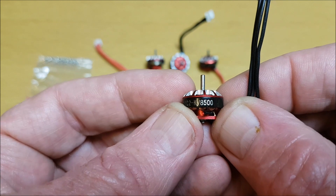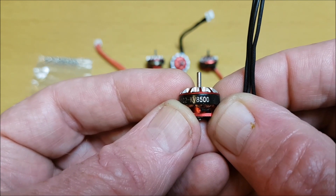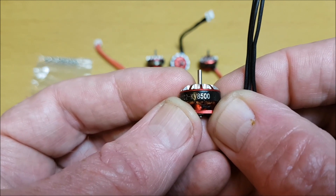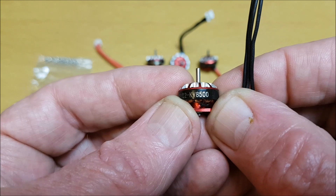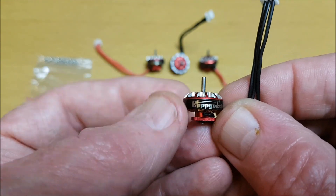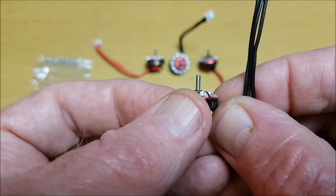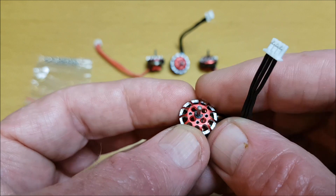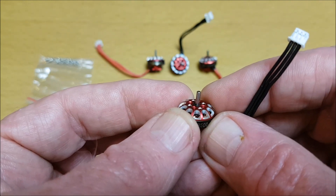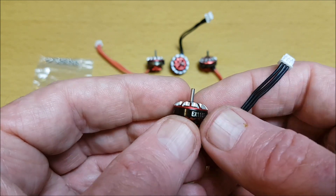As I mentioned, 8500kV. You can also get these in 9000kV, 10,000kV, and 13,500kV. If I turn it, I can feel the stators are strong. This is a double bearing design to prevent the bell coming off, and also designed for more dynamic balance.